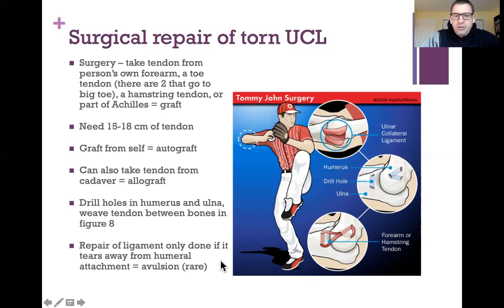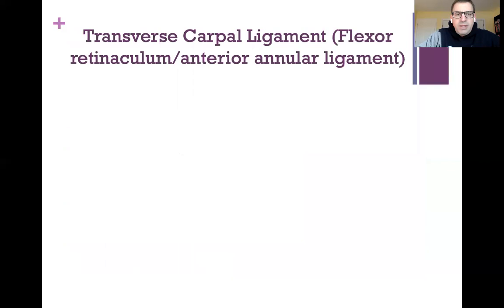This surgery is called Tommy John surgery, named after the first pitcher to have it — in the 1970s — who tore his ulnar collateral ligament and had the surgery done. It's a pretty big deal to be the first person to volunteer for experimental surgery on the arm you make your living with. The success rate from then to now has improved dramatically.